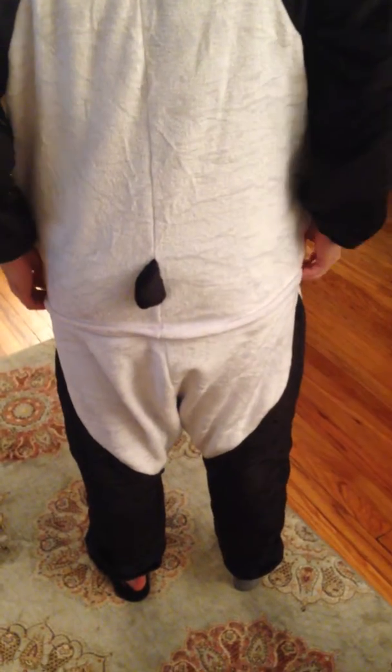And then if you turn around, there's a zipper on the tush, plus a tail, which is great. Overall, really great, comfortable outfit.